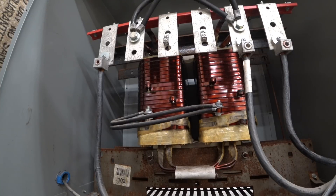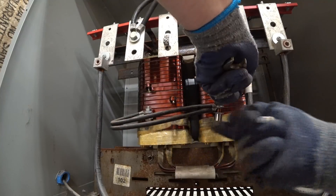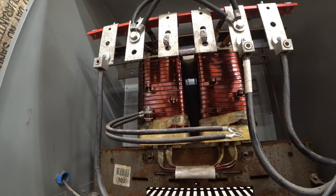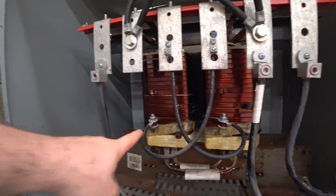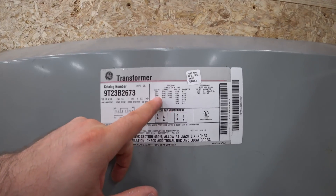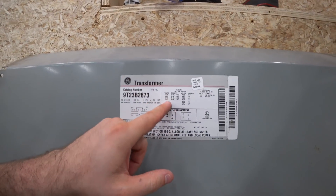I want to try setting this up for a 240 volt input. It tells me to connect tap 4, which is this one, to H1 — and H1 is right here. So I need to undo this and bring it up and over. You can actually see where maybe the electrician scraped off the insulation on the outside, maybe with some kind of grinder. So this is tap 4 connected up here to H1. Over here it says for 240: 4 to H1, and 3 to H2 — so from tap 3 up here to H2.